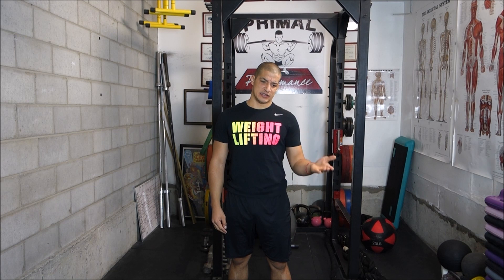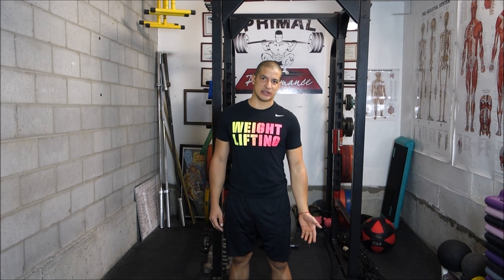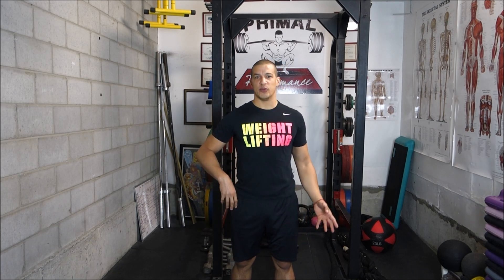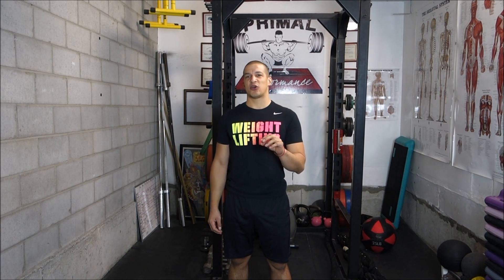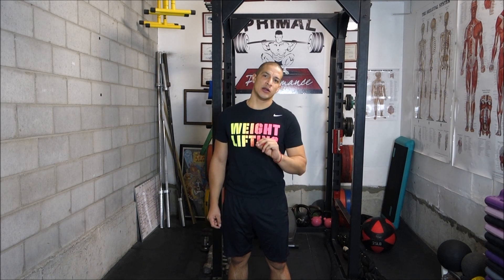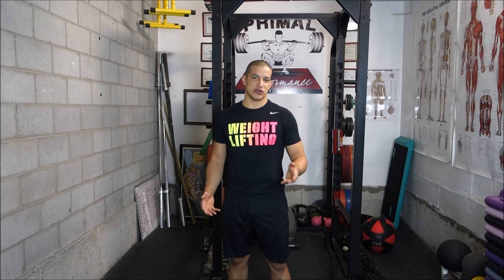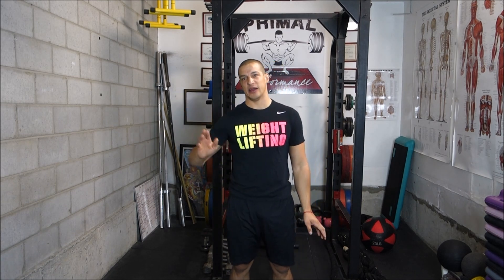The movement was going smoother and then he was able to add a little bit more load. And Charles Poliquin in this post said he wasn't quite sure as to why that was happening. Not from a cocky standpoint, more from a standpoint of — Charles Poliquin, I bet, is one of these people that he knows so much about the body that he has probably forgotten more about the body than I know, period.